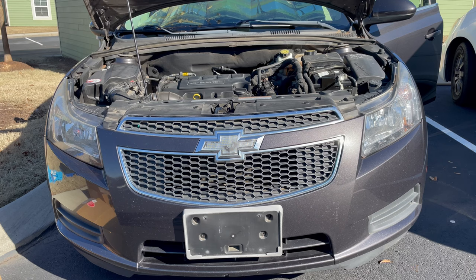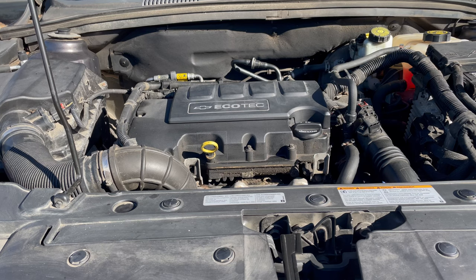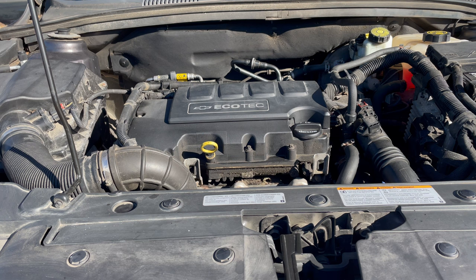I'll also have all the torque specs listed as well. A common issue with the Chevy Ecotec 1.4 liter engine is the PCV valve failing in the intake manifold or in the valve cover, or sometimes they both fail. You may replace your intake manifold or your valve cover, and then only a few thousand miles later, you have to replace it again. This repair prevents you from having to do that.